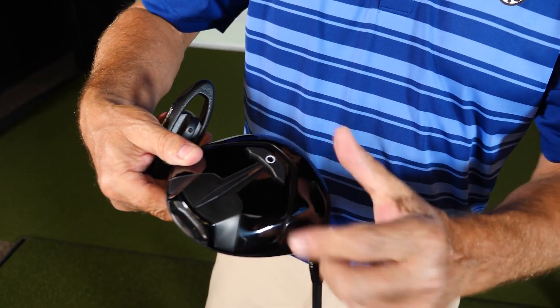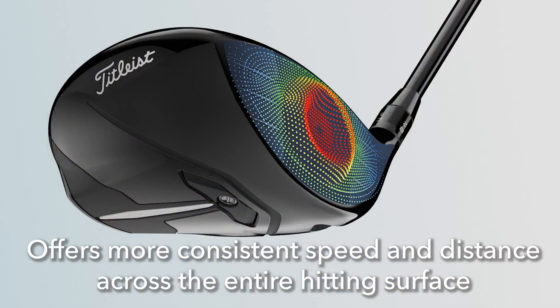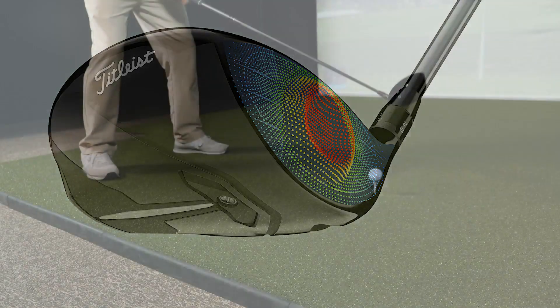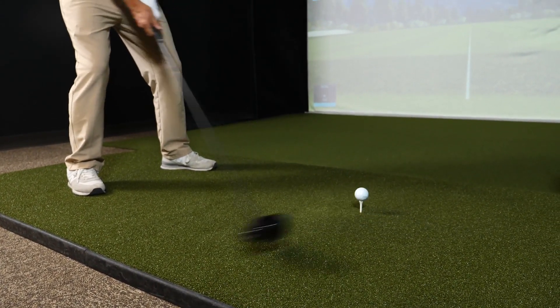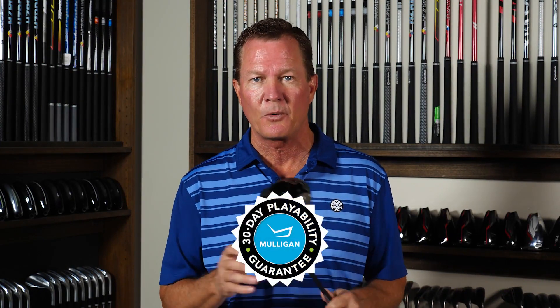Players can now really fine-tune the amount of backspin they're getting with this type of club. The TSR4 driver also offers a new multi-plateau variable face thickness design. Similar to the TSR2 driver, it offers more consistent speed and distance across the entire hitting surface. So if you're a high spin player and less spin with more penetrating, longer drives could help you play better golf and shoot lower scores, you might want to try the new TSR4 driver.